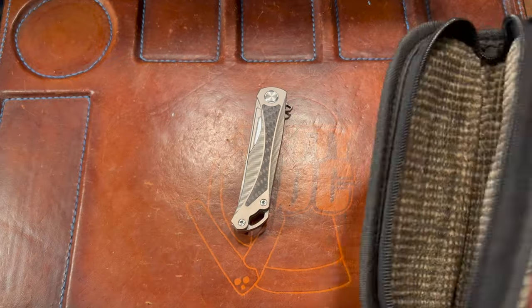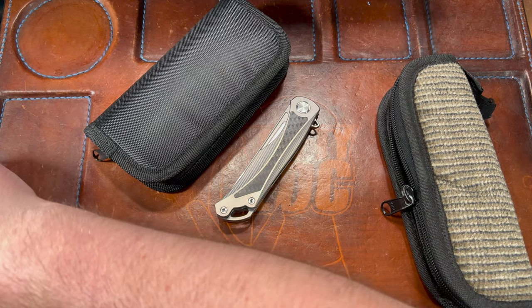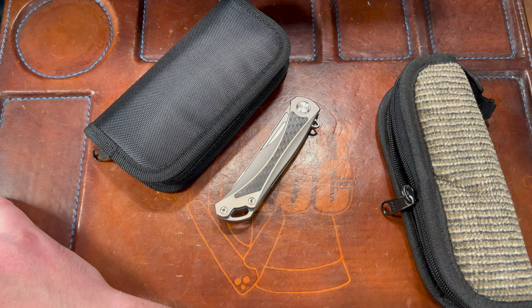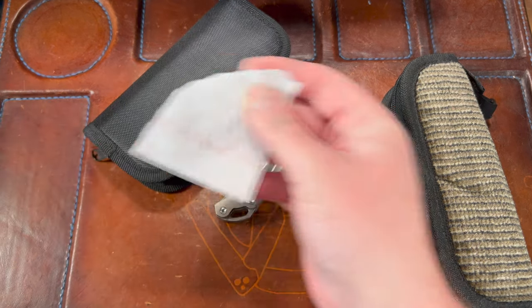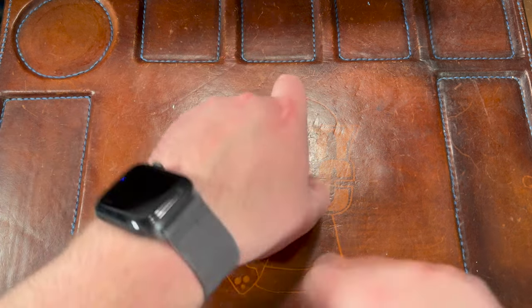This pouch is nice — like corduroy and everything. What I do to keep track of pouches: if you have a channel and have trouble keeping track of loaners, I always take the person's name, put it on a little scrap paper, shove it in the pouch, and then put the pouch in my loaners box. That way I can keep track.